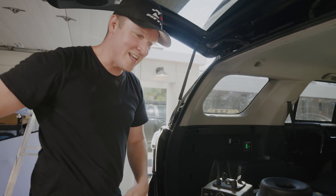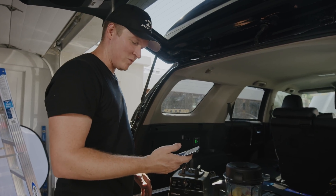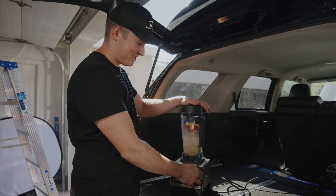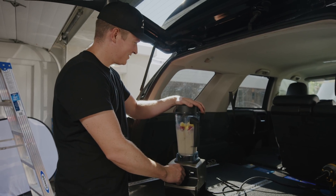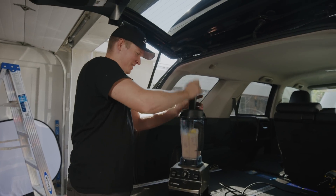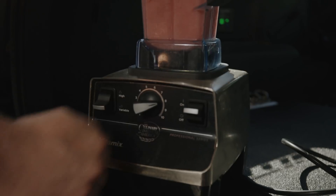The inverter is now on. Checking our solar — right now it's bringing in around 111 watts because the sun is starting to set, but nonetheless let's see what happens. And it's working! That rattling is not the battery, that's just the ice. That's crazy!